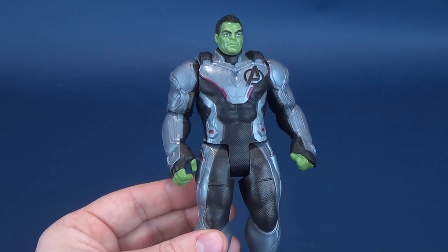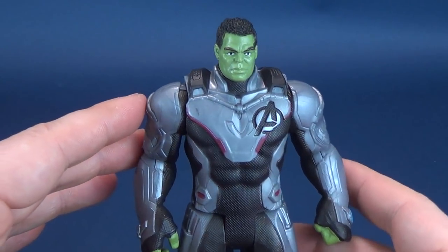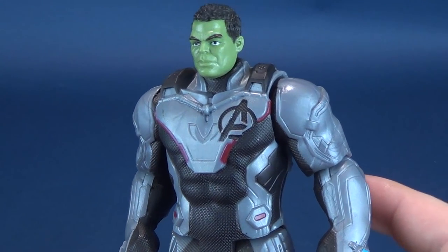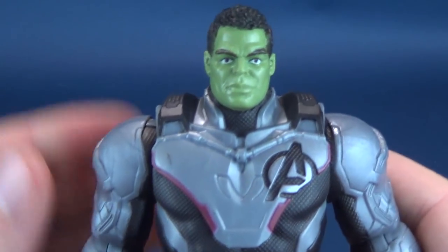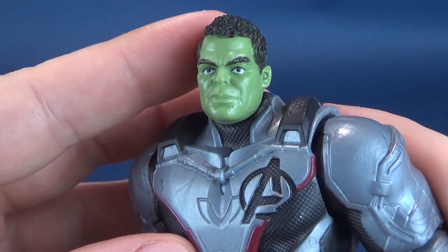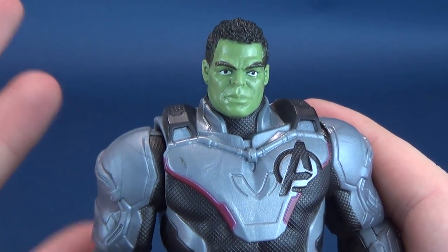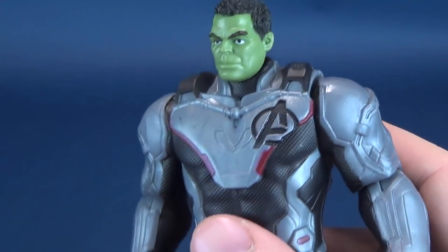All of it is speculation until the film comes out. In the meantime, all we can really do is just guess and look at figures like this. For the most part, looking at this figure, it's not a bad rendition of Hulk. I'm not super crazy about the short, coiffed hair that Hulk is now sporting.